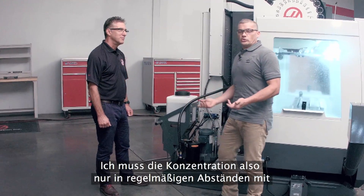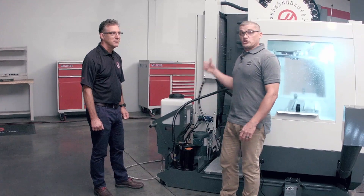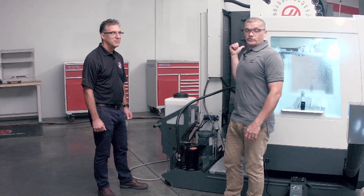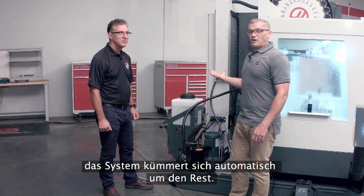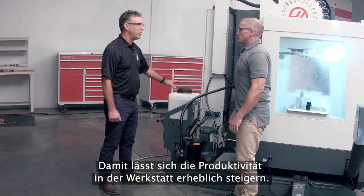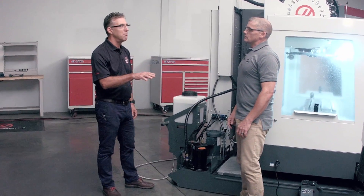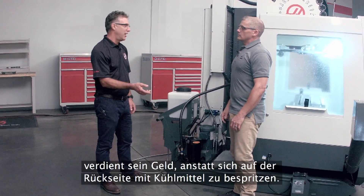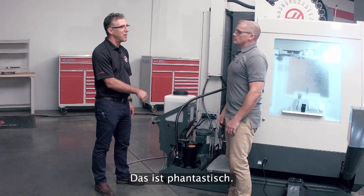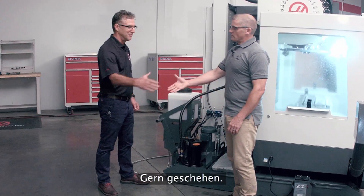So really all I need to do is check my concentration periodically with my refractometer, make sure I've got my values fine-tuned at the control, and the system automatically does everything else on its own. That's right, Andrew. It's a real productivity enhancement tool for the shop — it keeps the operator at the front of the machine making chips and making money, instead of at the back of the machine making a mess. That's fantastic. That's real Haas value right there. Thanks a lot, Don. You're welcome.